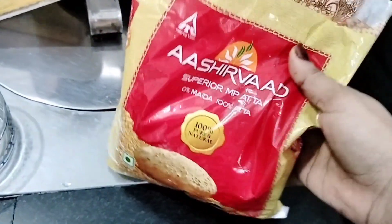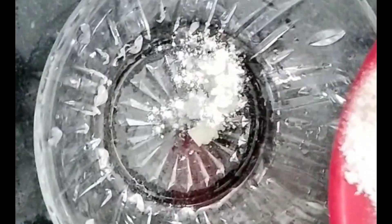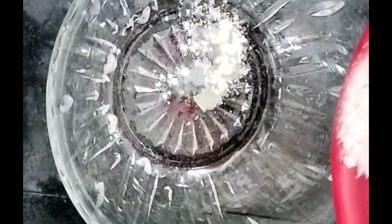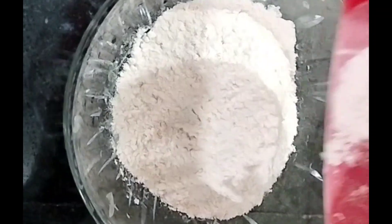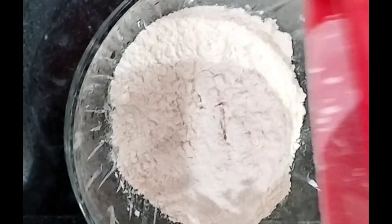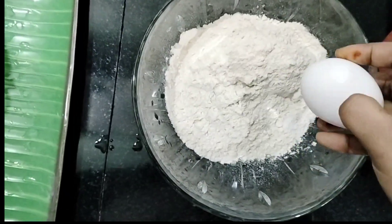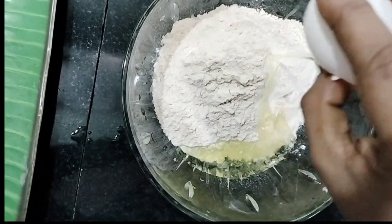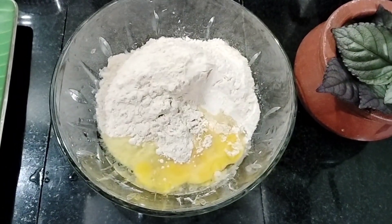I will add that to the recipe. Please mix this recipe to your taste. This is the first time we will prepare and cook the batter.